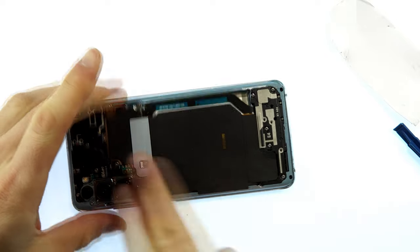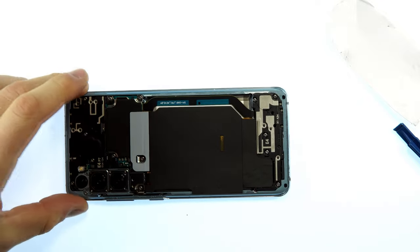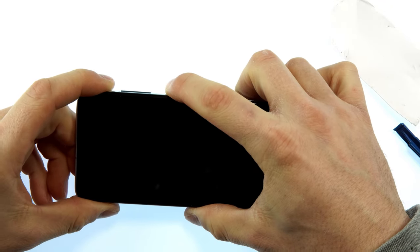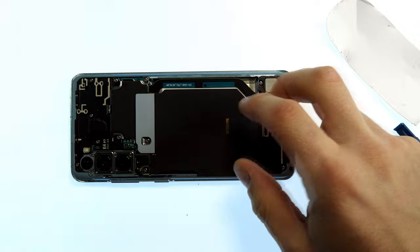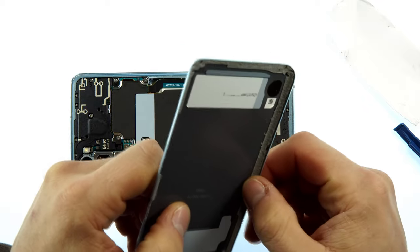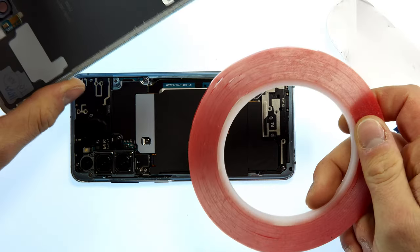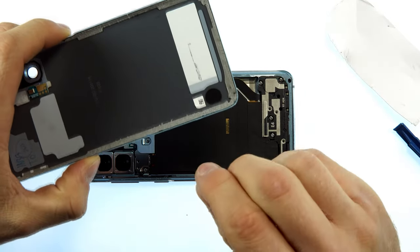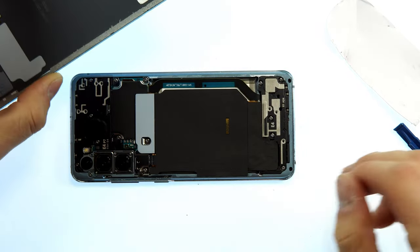As soon as everything is screwed back together, push from the top to the bottom to fixate the glue and then we are done with replacing the charging socket. All we have to do now is glue the back together again. Start the device for a moment to confirm it still works. To glue everything back, check how good the adhesive is. If it's still intact and sticks well you don't need to replace it. Otherwise use double sided adhesive tape in one or two layers so that the backside lies properly and doesn't come too close to the camera.